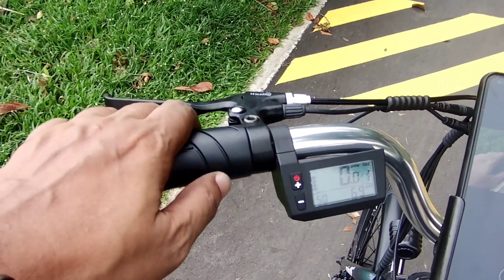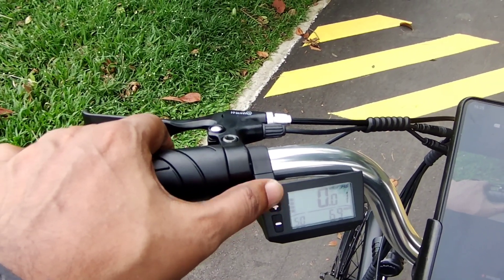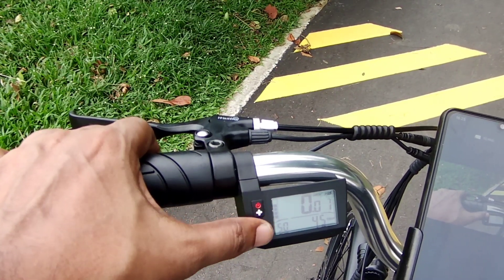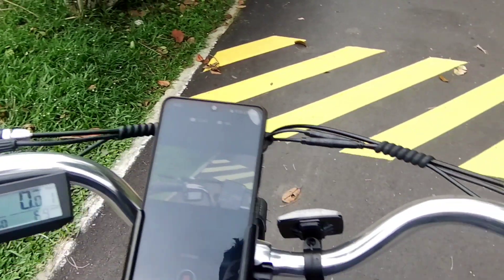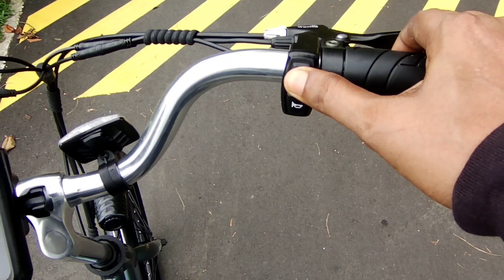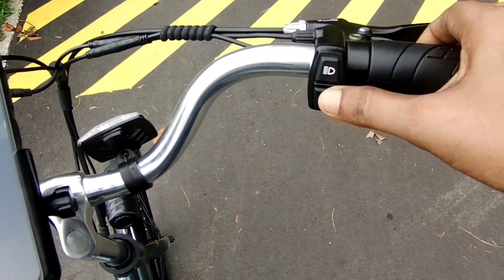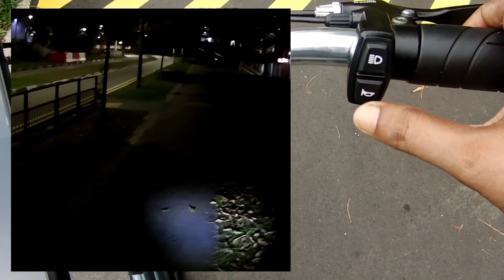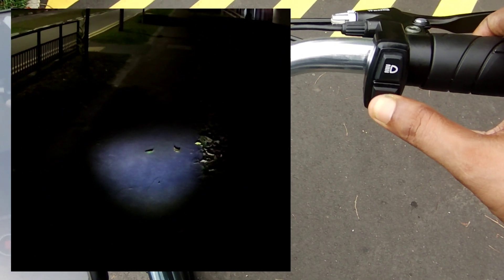The display is pretty good — it gives me all the correct information. With just a glance I can see my battery life and everything. The horn sounds pretty great, though I won't use it here as there are a lot of people around. The lights are quite bright and clear as well.